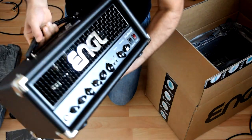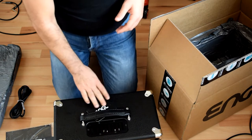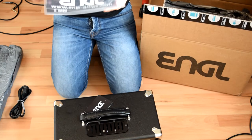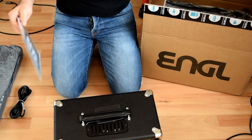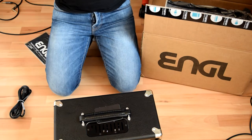It looks really cool. As usual, Engel doesn't include a footswitch. There's the manual with a sticker and a tag from Engel — a thank you note. So that's the unboxing — very simple, nice and neat. We'll put it back now.